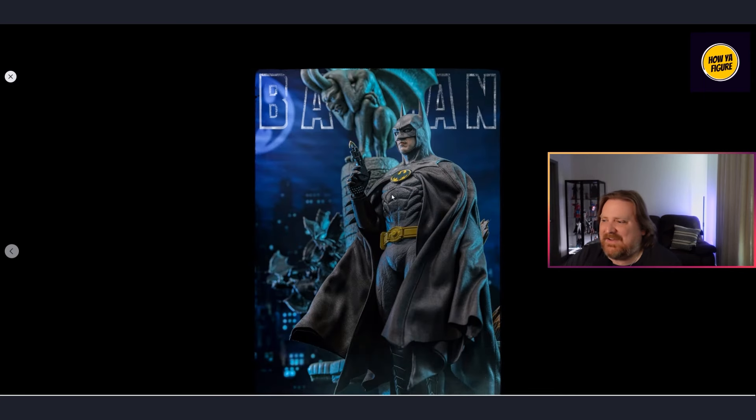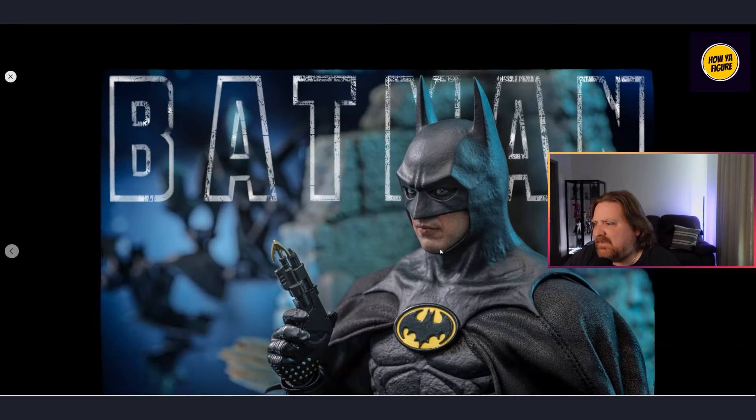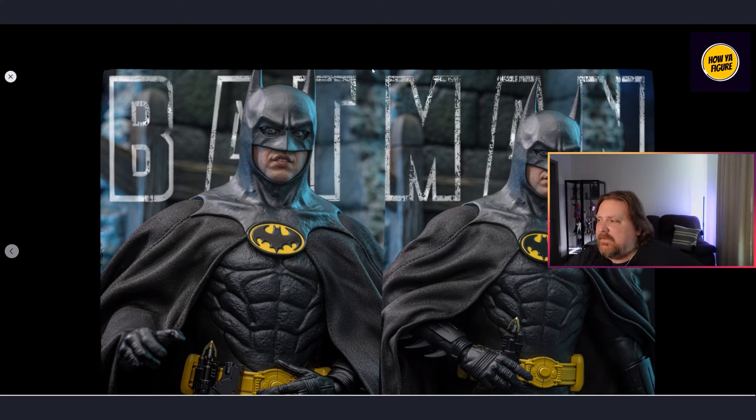It's still the Keaton suit, just with some variations. Right here it shows — and this could be the lighting — but I feel like it should be a darker black and I'm losing that glossy feel. You can kind of tell where the lighting is harsh and that's contributing to the issue. When you have it displayed, the black color will definitely feel darker and more like the Batman '89 look. But this face — I'm not going to lie — this face is a little tough.